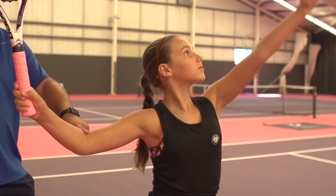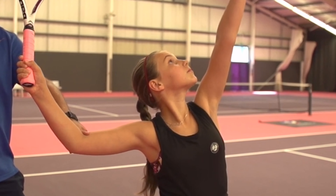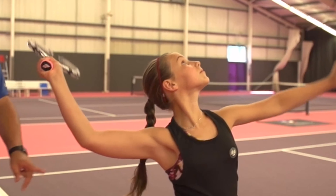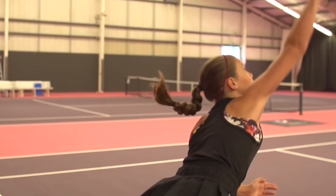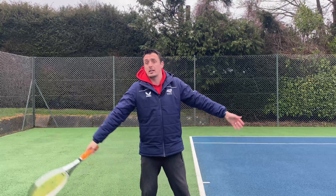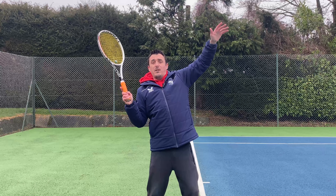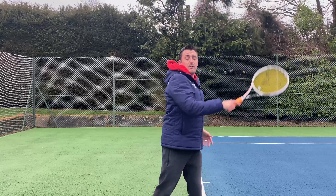So what's the ideal position? Once you bring the racket back into that pre-throw position, you want the elbow in line with the shoulder. Racket head up, strings facing out. You want a nice 90-degree angle between the hand and the shoulder, and the elbow and the body. This 90-degree angle allows you to have a nice throwing action towards the ball.